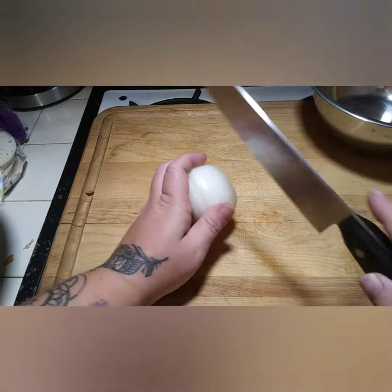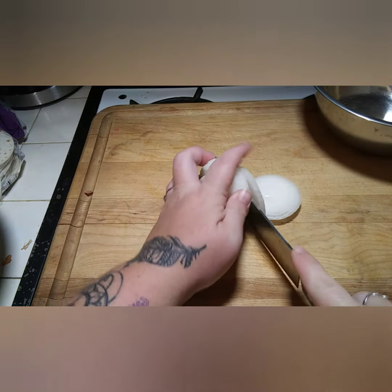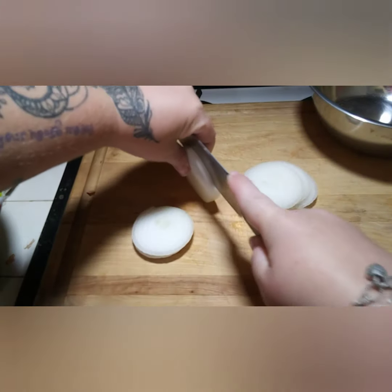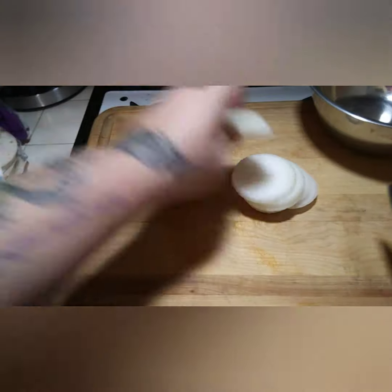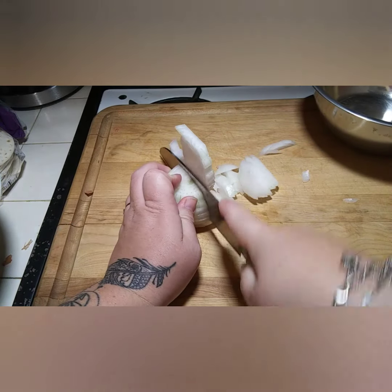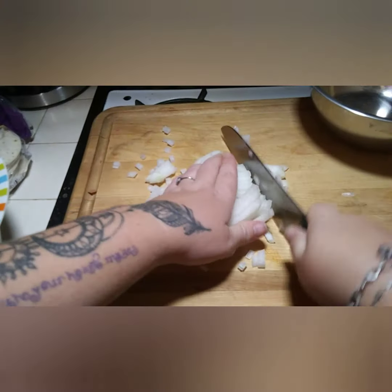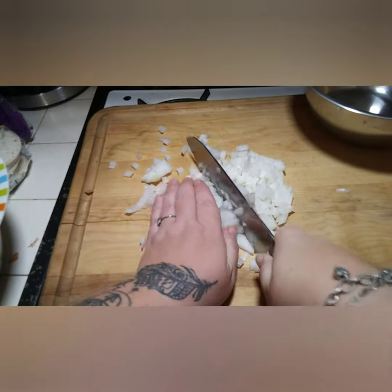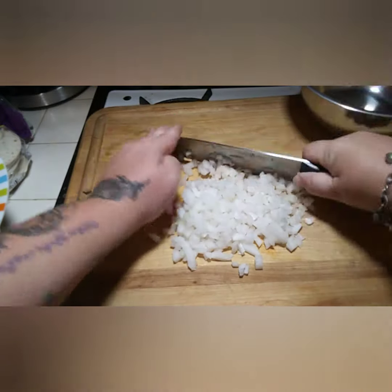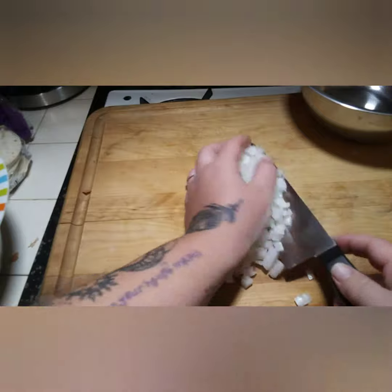To start the pico de gallo, I'm just gonna start chopping my onions. When I make pico de gallo, I like the veggies to be really small — that's just the way I like it. I cut that part out because I cheated, but that's how I like mine. If you like yours really chunky, go ahead and cut it chunky. Now that my onions are nice and tiny, I'm gonna throw them in the bowl.